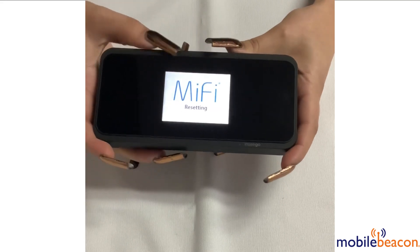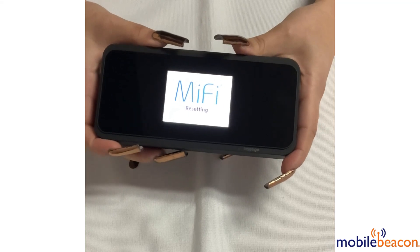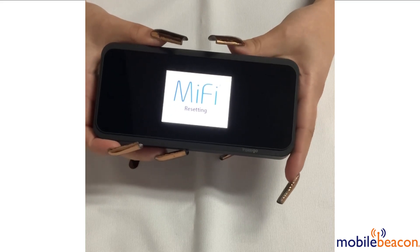Once you get the MiFi resetting success message, you have factory reset your Ensego MiFi M2000.